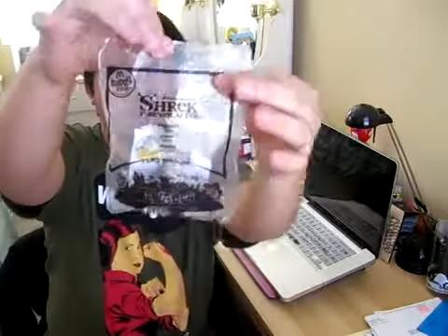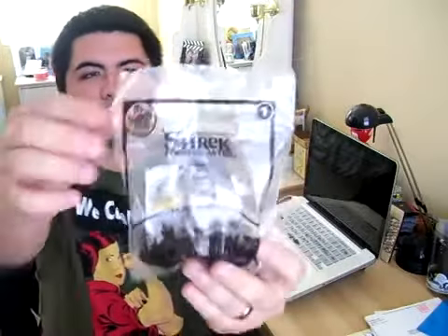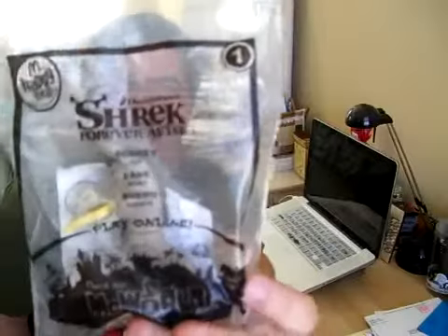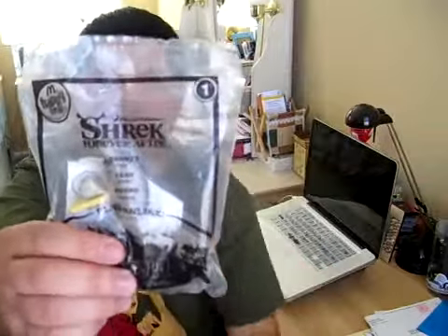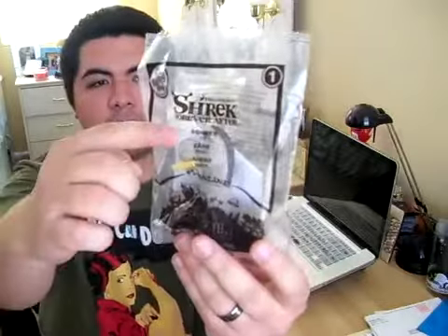The bag seems a little bit bigger than the toy, as you can see, but that's okay. Of course, you've got the McDonald's Happy Meal logo right there. One of the good things that I really love about the McDonald's Happy Meal toys is that they put the number of the toy in the series so you know which number you have and what else you're missing. And of course, the name of the character — Donkey.